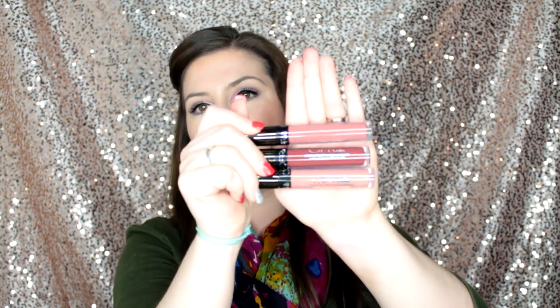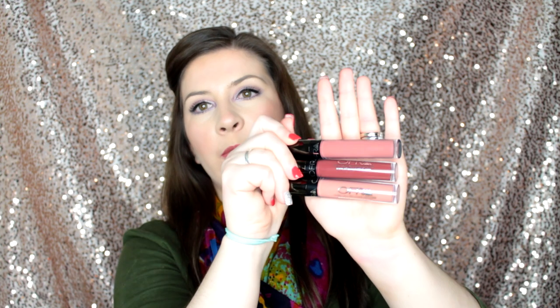But when I saw the Manny MUA collection, I was like these are such beautiful, wearable, perfect colors that it's finally the time to splurge and I am getting these. Not splurge money-wise, but just like bite the bullet and pick some shades. I almost bought more, but I was like let me try Manny MUA first and then I can see if I want to go back for more colors. And I definitely, definitely do.